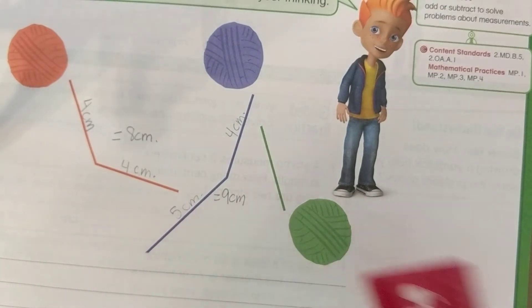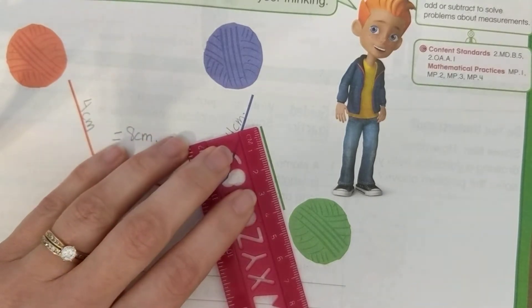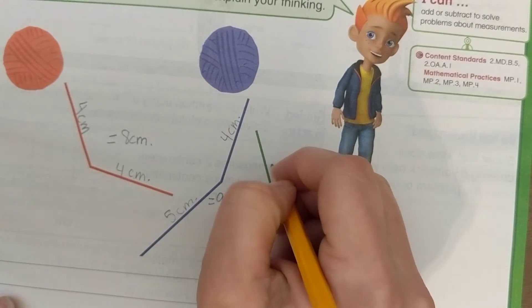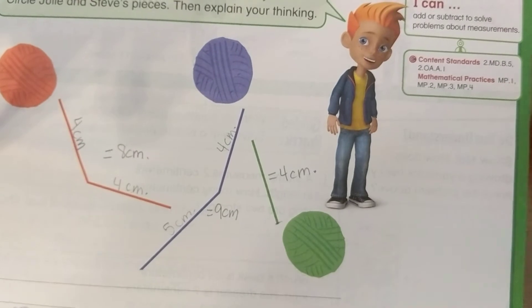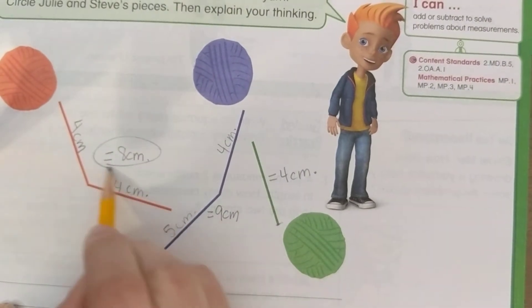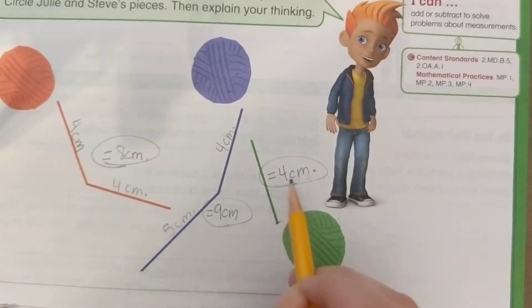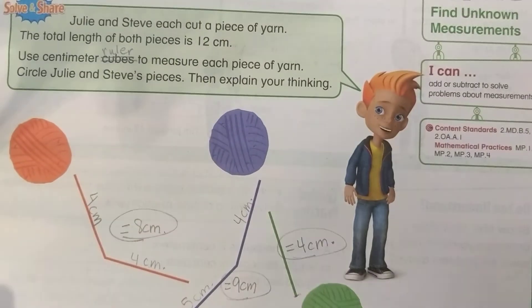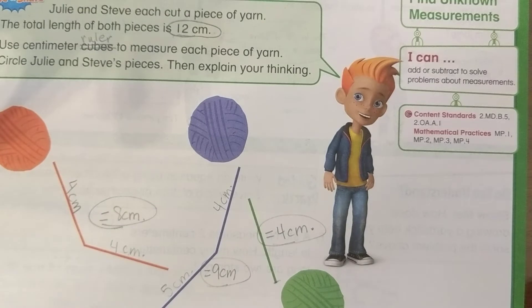Now let's measure the green string starting at zero — it goes up to 4, so the green string is 4 centimeters. Now I have three measurements: 8, 9, and 4, and two of them need to add up to 12 because 12 was supposed to be the total. So which two of these add up to 12? Does 8 plus 9 add up to 12?